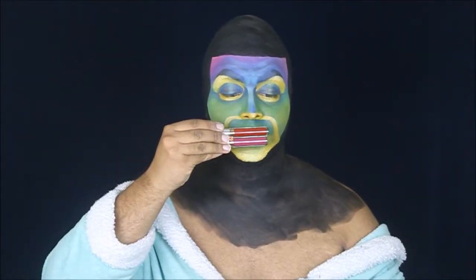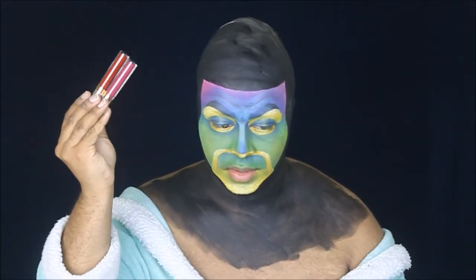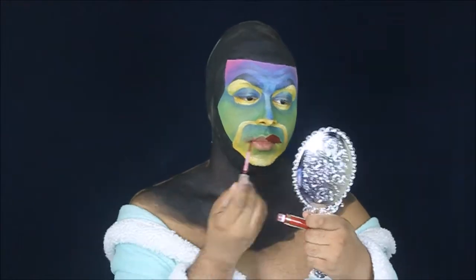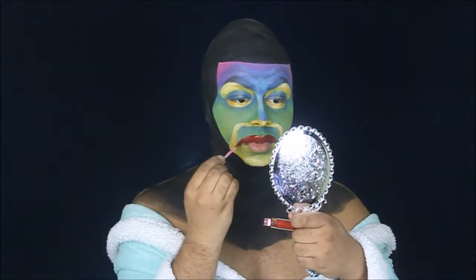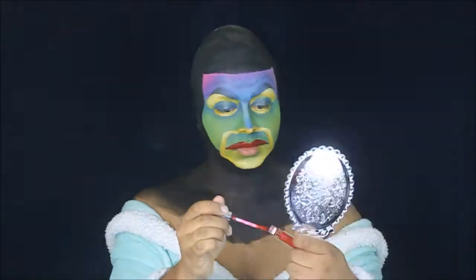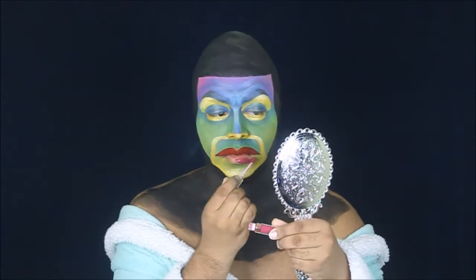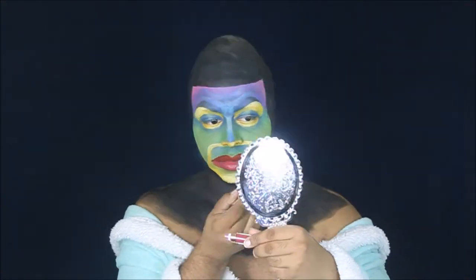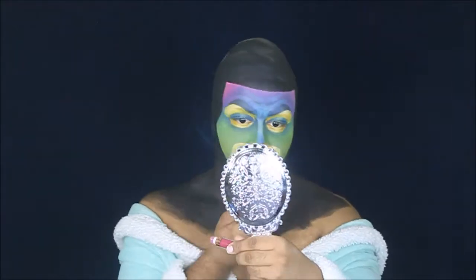I just so happen to have the two perfect colors for the Magic Mirror's lips: a red and a pinkish purple. I'm using Seraphine for the top lip and Craft for the bottom lip, and those are both Anastasia Beverly Hills liquid lipsticks — which I also happen to buy at TJ Maxx for six dollars each, so run out to your local TJ Maxx and get some high-end makeup at cheap prices!